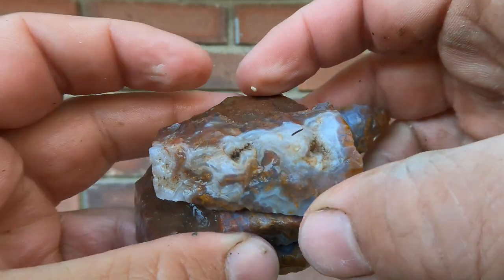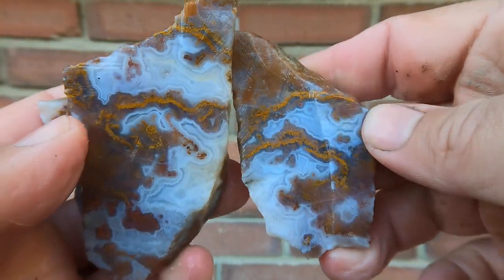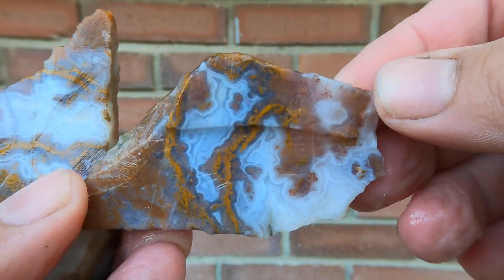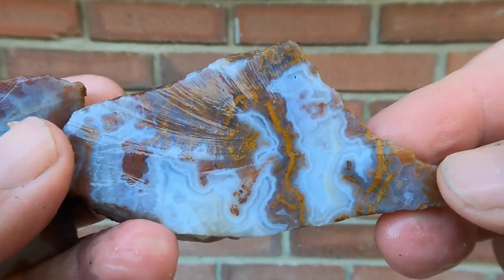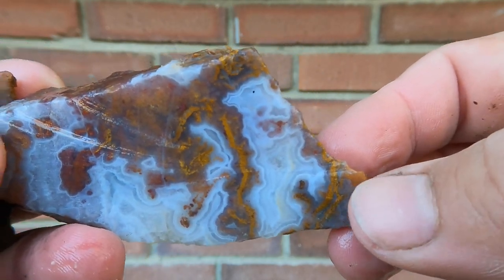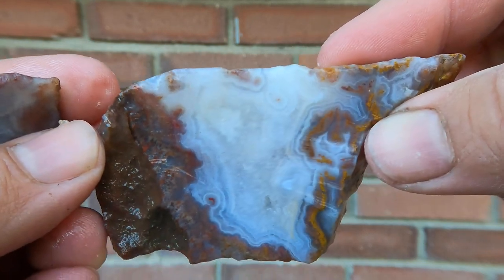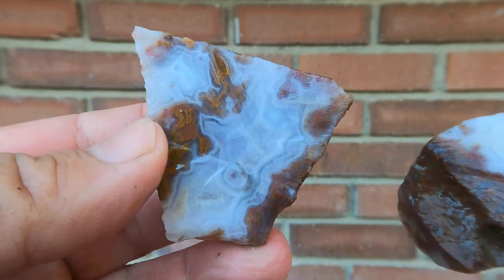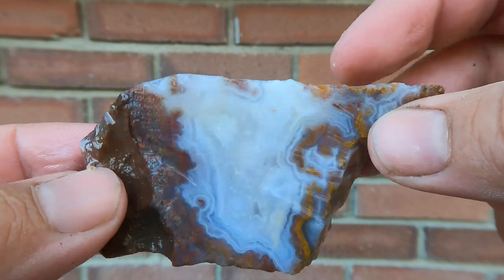Here we've got some more of the agate from the Drum Mountains. Oh, look at that one — oh wow, that one's beautiful. I need to get more like these. Look at this, look at that — it's beautiful. So I cut it twice, that's why. It's so nice, such a nice piece. Yep, Drum Mountains.